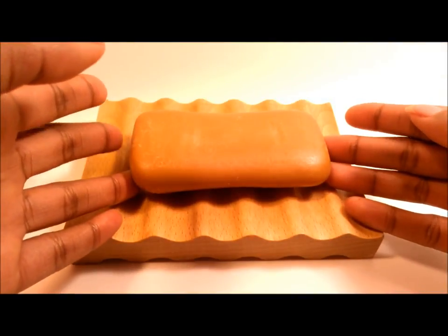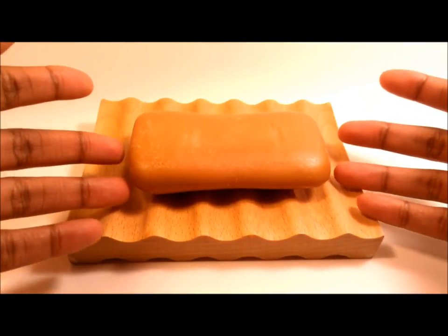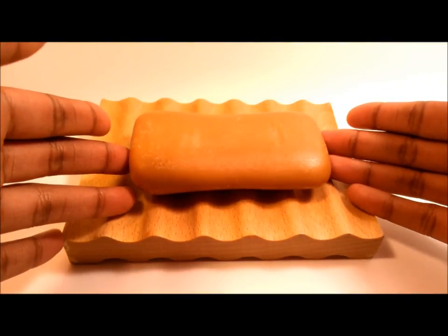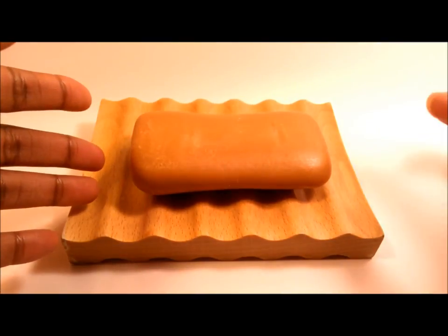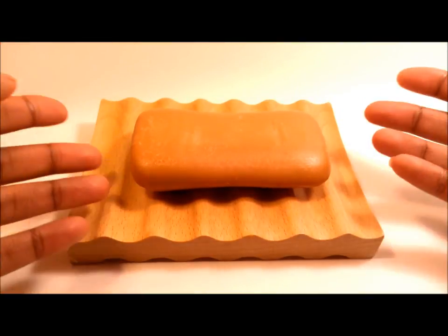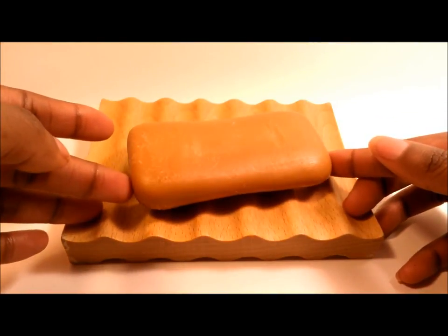This soap works really well as both a facial soap and a body soap. Because the bar used to be so big, it was hard for me to grip since I have very small hands, and I ended up dropping it a few times. But other than that, this is a really good soap.